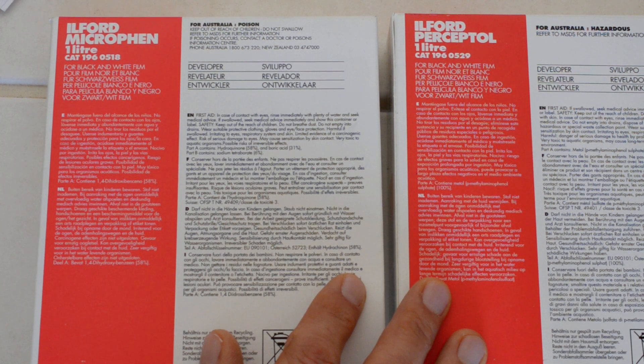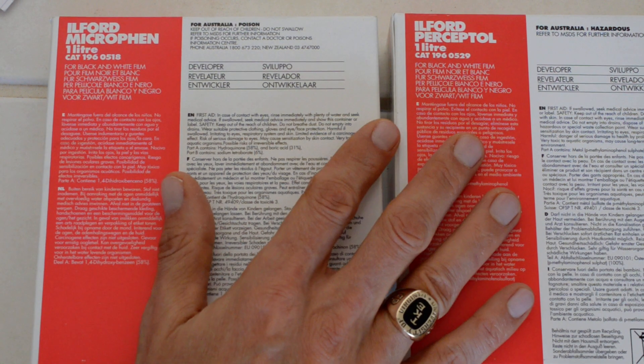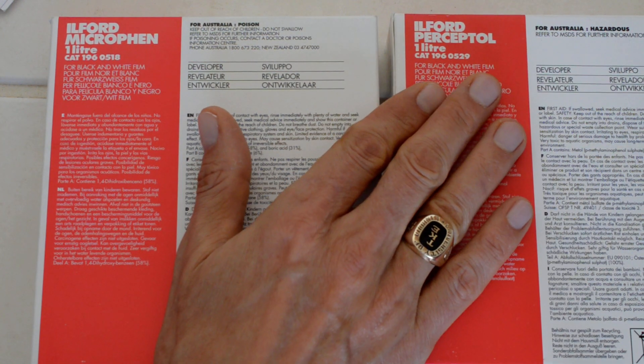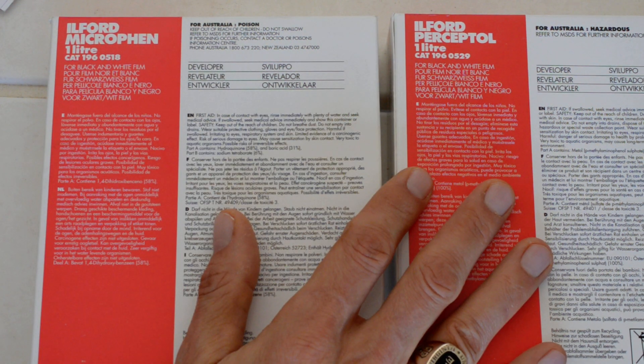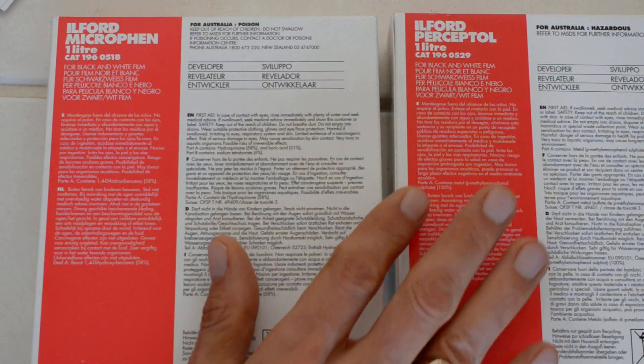It's less popular today because it's sort of dull, plain, humdrum — nothing special about it. Except that it works with darn near every film you can think of. I don't personally use it because I like Perceptol and Microfin, and I'll tell you why. Perceptol is specifically designed for pulling; Microfin is designed for pushing. Either one you can use for box speed, although Ilford's instructions tend to favor Microfin for box speed and Perceptol for pulling.